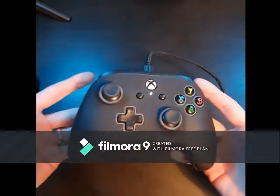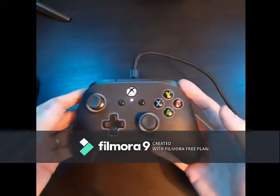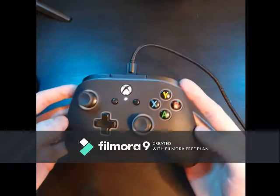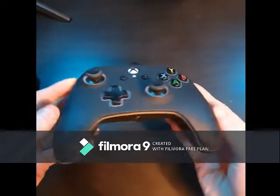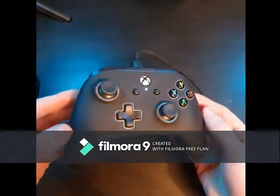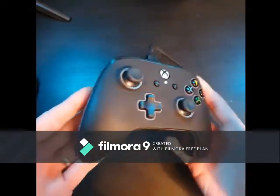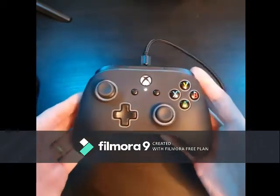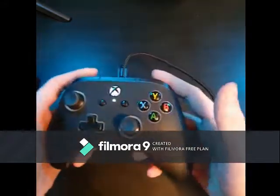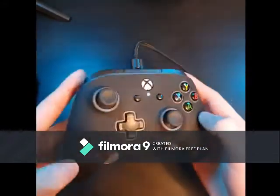At first glance it looks pretty much the same as the Xbox controller, but a few little details make it pop. Firstly, the material: it's a matte finish, but it's a rubberized plastic rather than the hard plastic usual controllers have. It's slightly more grippy, holds the grease a little bit more, and it's definitely got a more quality feel whilst in hand. There's a nice little bit of weight to it — not bad.